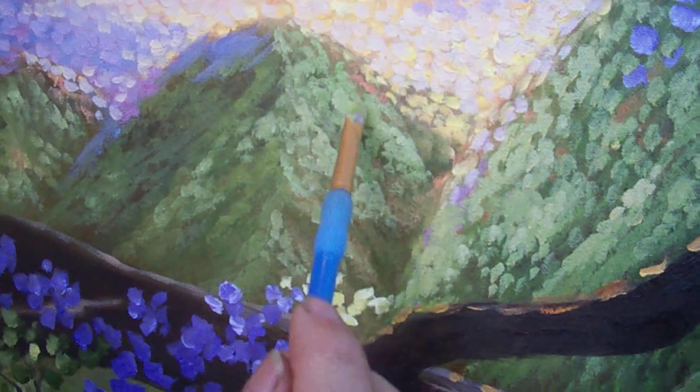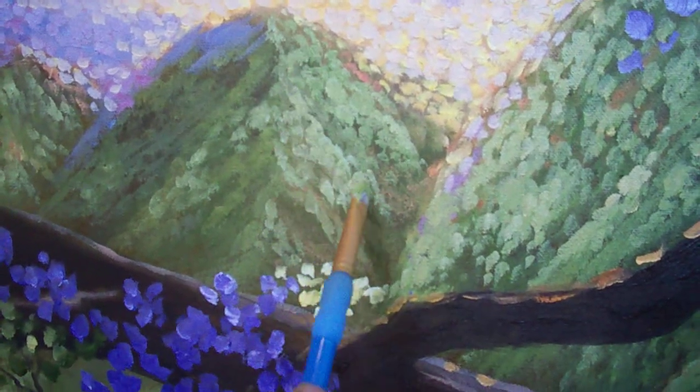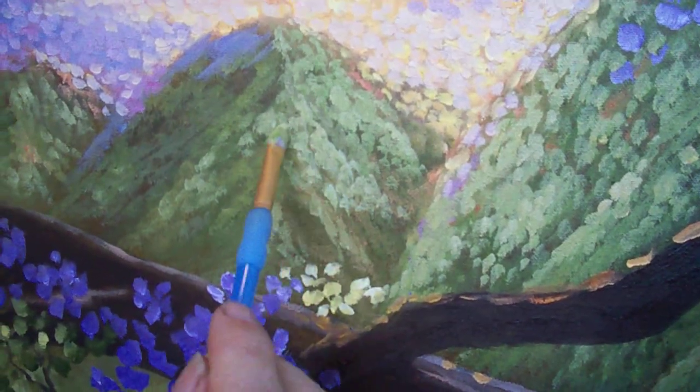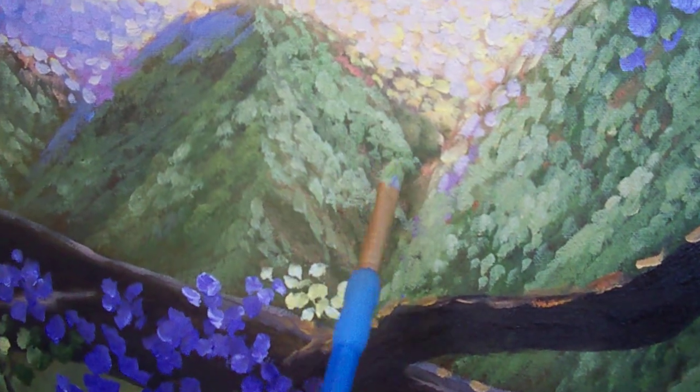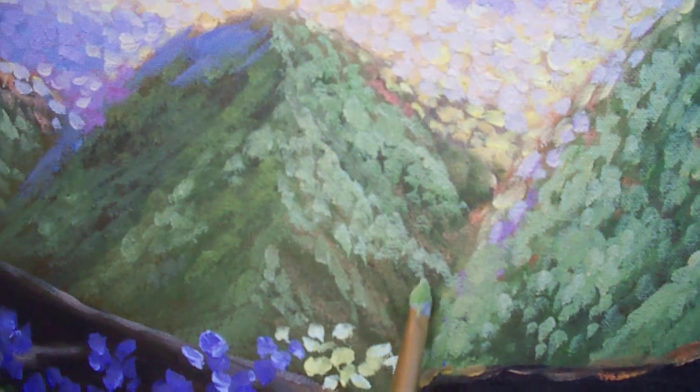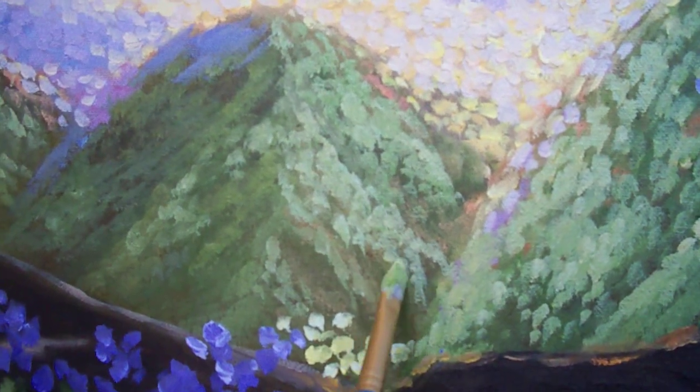Follow the contour of the mountain, so as you're following the contour you're going, oh, it's starting to work. Just think about the shapes of the little valleys — this would be a little valley right here, and a little edge of ridge coming down, a little valley and little ridges.